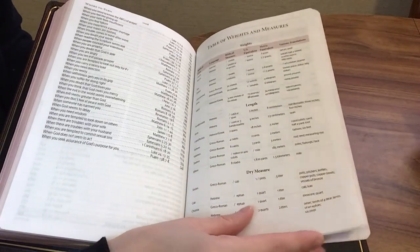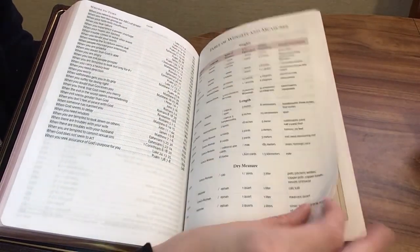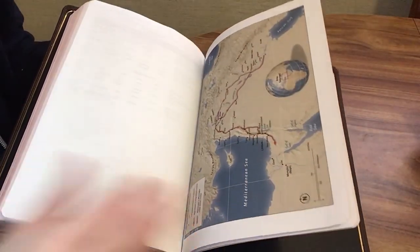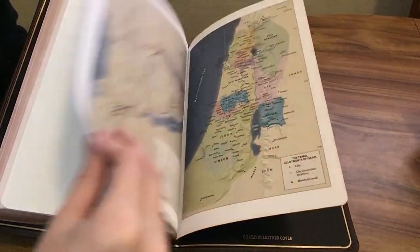There's also a table of weights and measures, and then we're going to have our maps — and the maps are on cardstock.